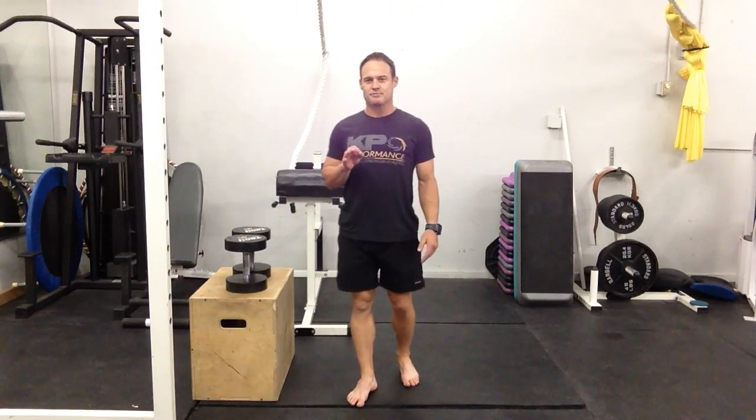The main keys: make sure your glutes are firing, spread the floor with your feet as you come back up, wiggle your toes to keep weight on your heels, nice hip shift going backwards, neutral through the midsection, and a big squeeze in the glutes coming back up.